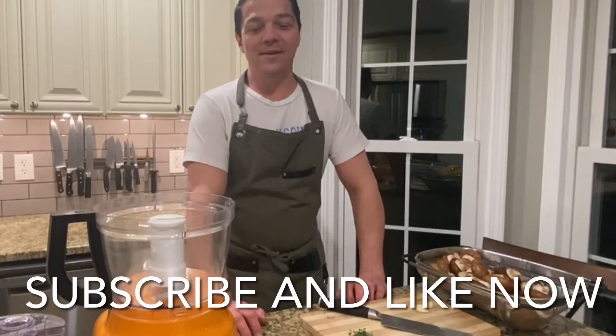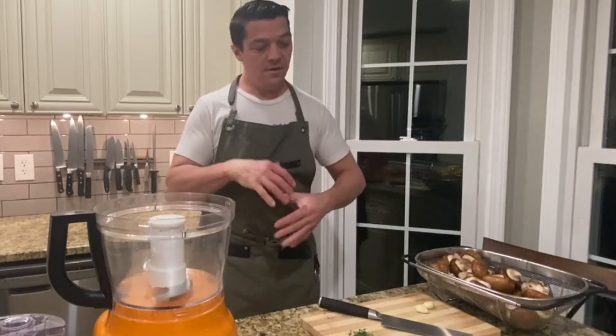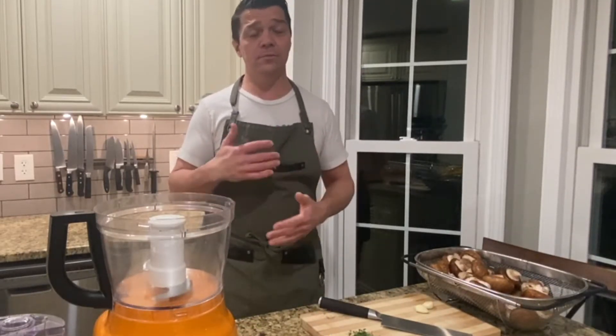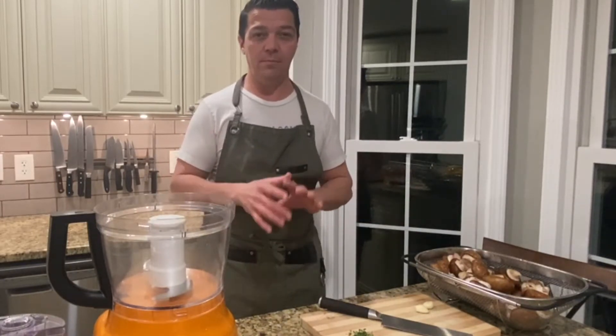Hey, all right, welcome back. Today what we're going to do is we're going to be doing beef wellington. We're going to take you through some of the steps. Number one, what we have to make first is our mushroom duxelle.